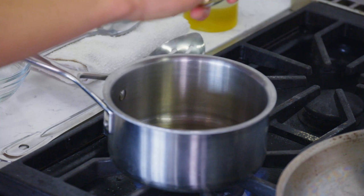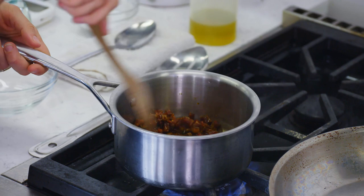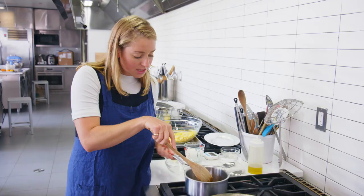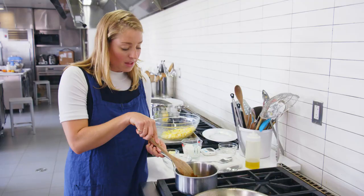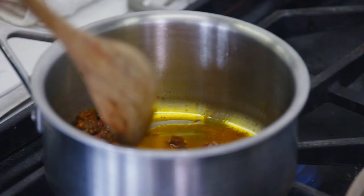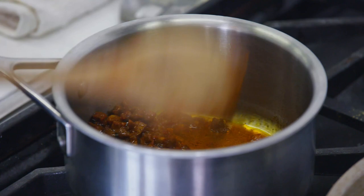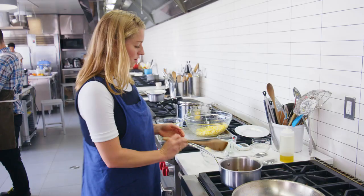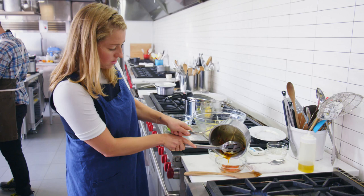Hot oil — we're adding chorizo. I'm just looking to render out some of the fat that's in this chorizo and leave it nice and crispy. You'll see it immediately turns this beautiful rust color, and that's from all the paprika in the chorizo. What's cool about this recipe is that we're going to save all of that red oil and use it for searing our scallops. We're looking crispy, so we're going to strain off that oil and leave the chorizo behind — we'll use that later on.